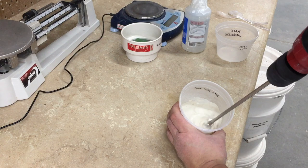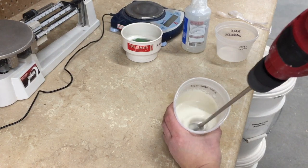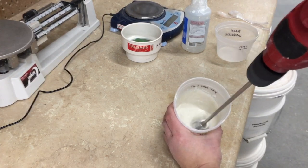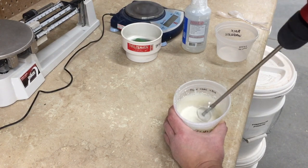Here I'm mixing with the pint-sized Jiffy mixer and a hand drill. This amount of mixing is sufficient to apply to a test tile, fire it, and give me a good idea of what the glaze will look like.